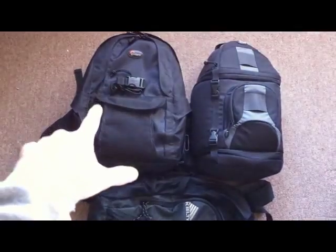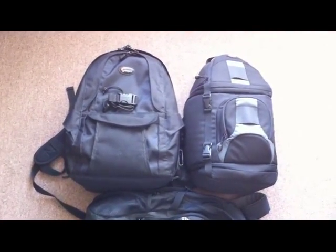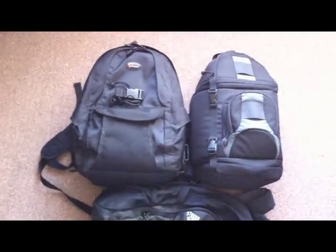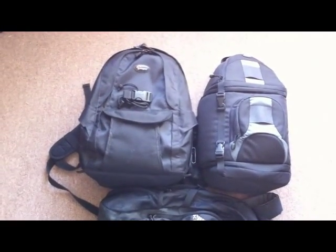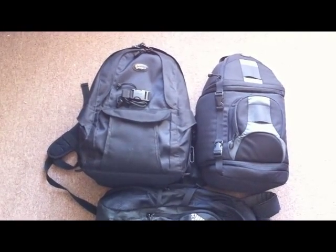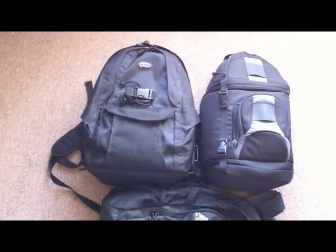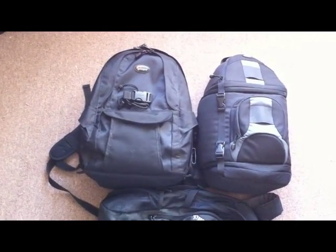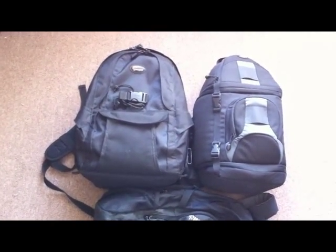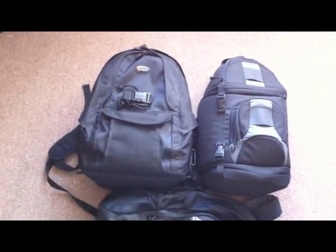On the left here I have what's called the Lowepro Mini Trekker. It's got a lot of room. Both these bags have the all-weather cover, and that's important because if you're stuck out in the elements and you want to protect your equipment, it's nice to have something that'll keep your gear dry. You can get a generic pack cover from any camping store, but I like these because they're integrated, which I'll demonstrate in a second.